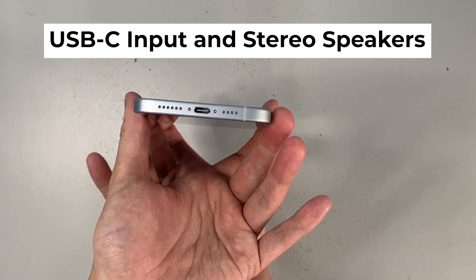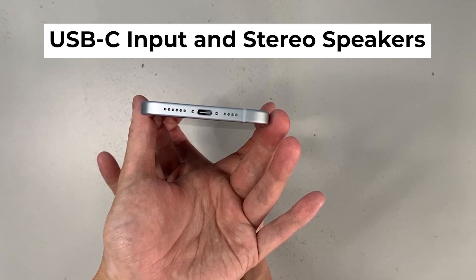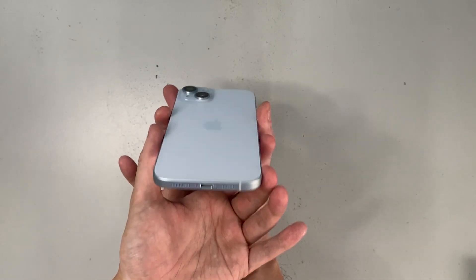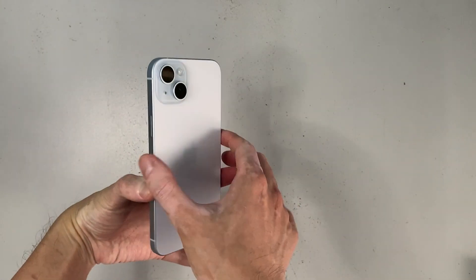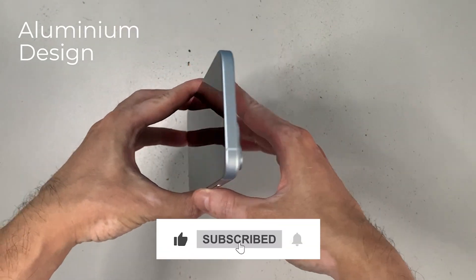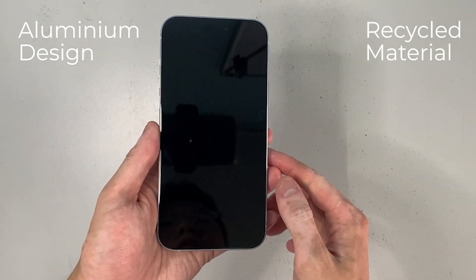If you have Bluetooth earphones or AirPods you can connect wirelessly, or use an audio jack to USB-C dongle for wired earphones. As for the design, the iPhone 15 Plus has an aluminium frame, and Apple used a significant amount of recycled material and aluminium in building this iPhone.